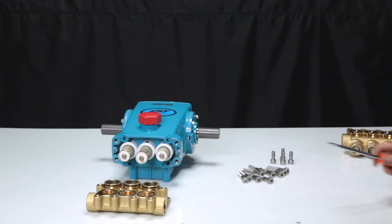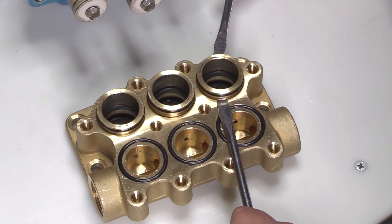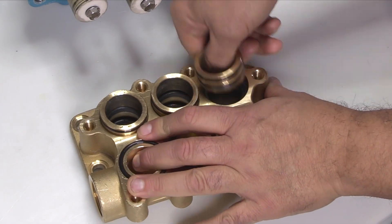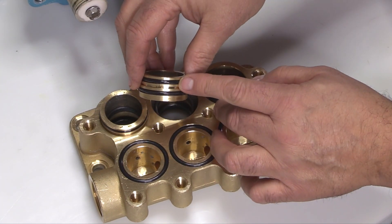Next, remove the high pressure seal spacers from the inlet manifold. Insert a pair of flat tip screwdrivers into the center groove of the spacers opposite each other, then pry up and away from the inlet manifold. Once loose, remove by hand. Inspect the O-rings on both ends of the high pressure seal spacers for cuts, nicks, or damage.